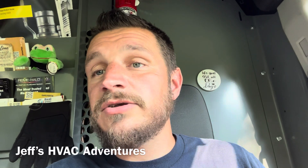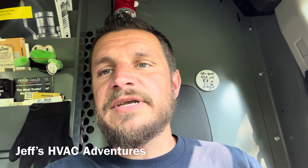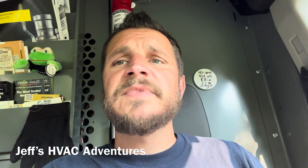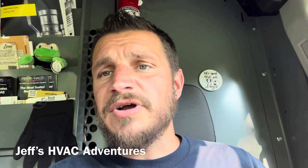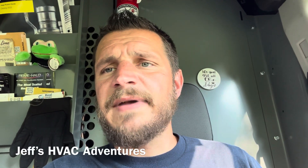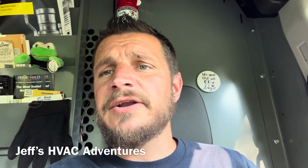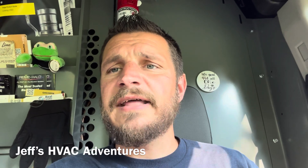Thermal cameras have been around for years and are so much more affordable now — a few years ago you'd pay at least a thousand dollars for a handheld unit, now you can get one for $250. Use the link in the description. Let me know if you guys are already using thermal cameras and if you'd like more tool reviews. I get emails from manufacturers all the time and I'll pick tools I think you'll actually use in the field. Catch you on the next one.